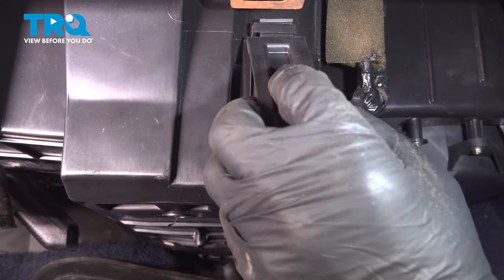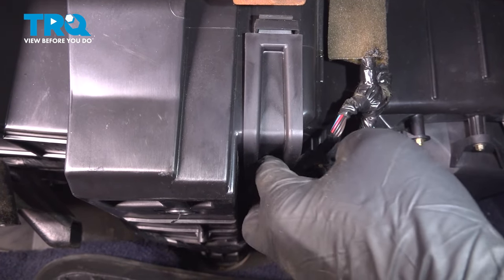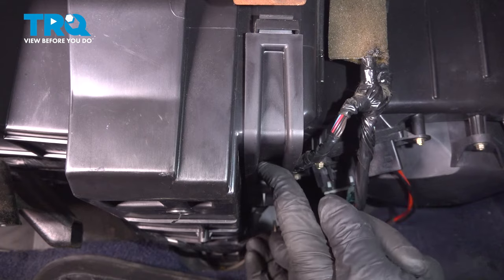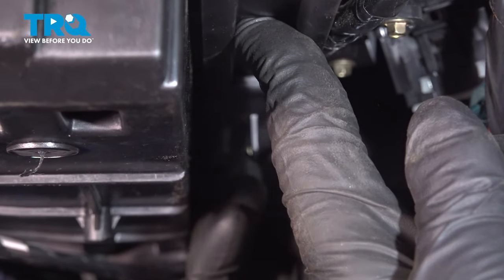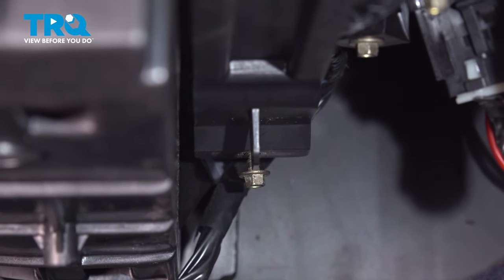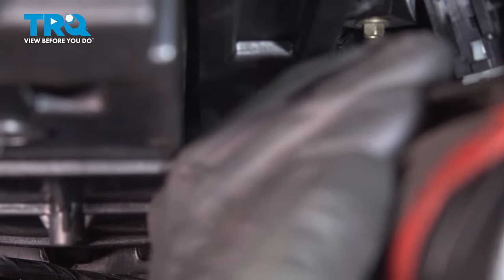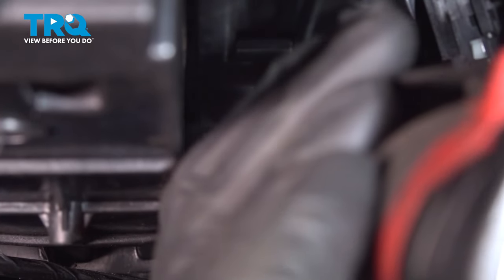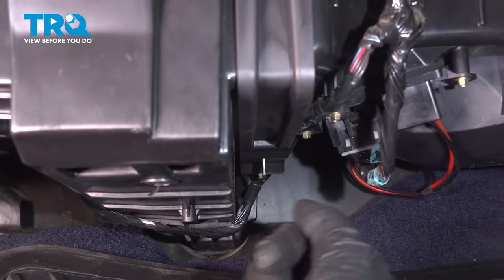Take the door, line that up, and close it. Take the screw, line it up, and snug that down. Then put the cover on with those other 7-millimeter screws.